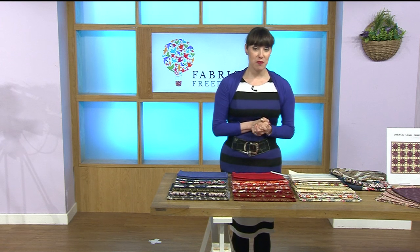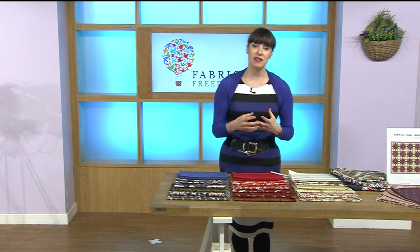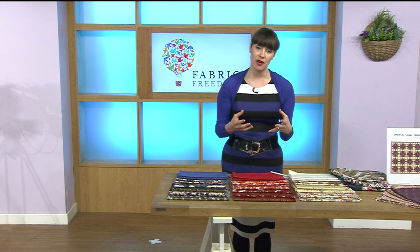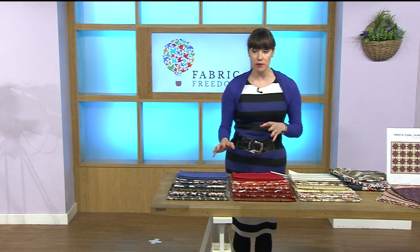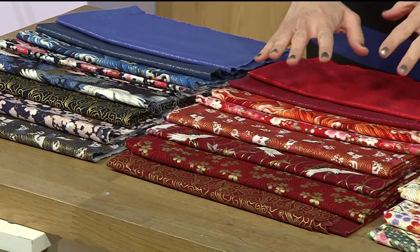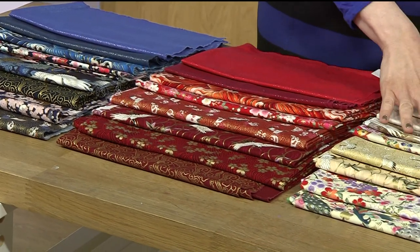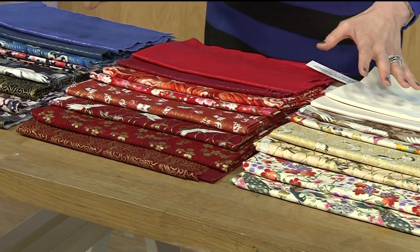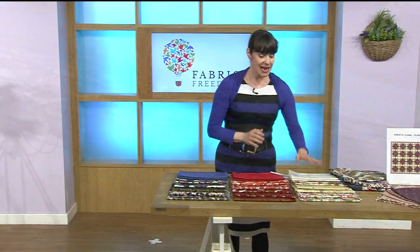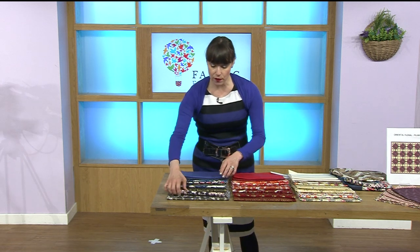Hello and this is the launch of the brand new one day special Fabric Freedom, and we've got the most glorious oriental prints for you. You do have three options: we have our beautiful blue, our beautiful red and our beautiful cream. What you're getting is eight half-metre pieces in each option — six oriental themed and two foiled.